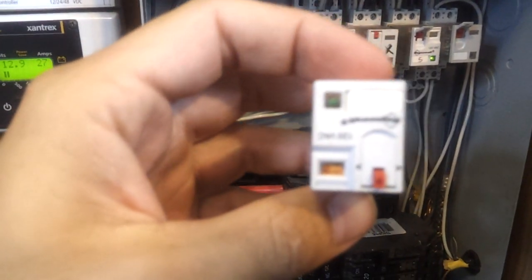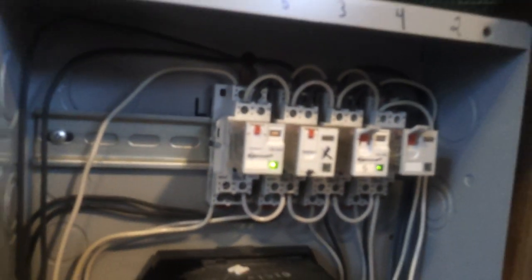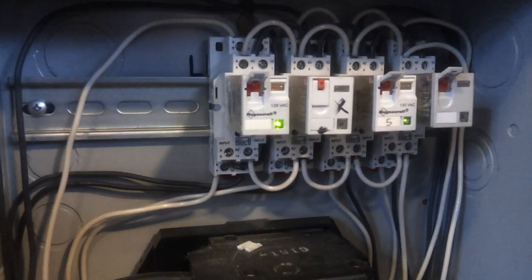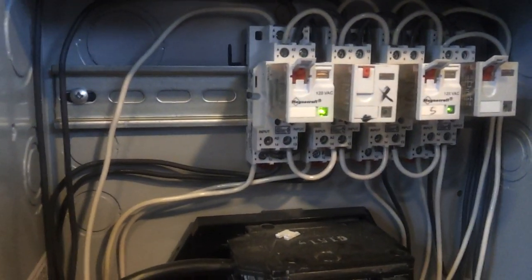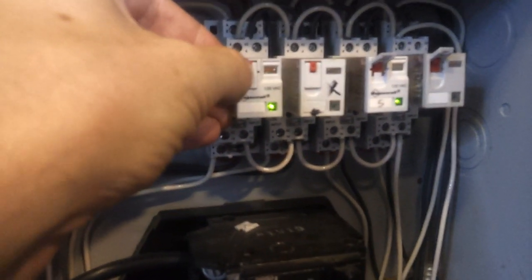These MagnaCraft relays are pretty cool. There's an LED that comes on to show when the coil is energized. There's also a manual override switch that keeps it in the on position, and you can also trigger it momentarily by pressing the button.